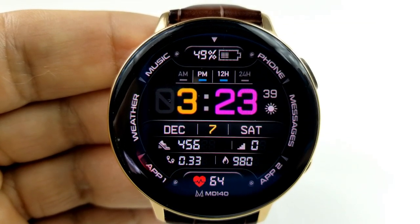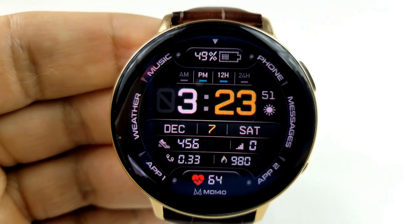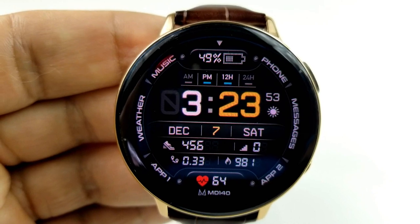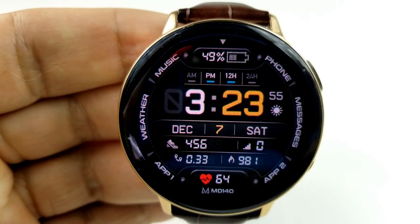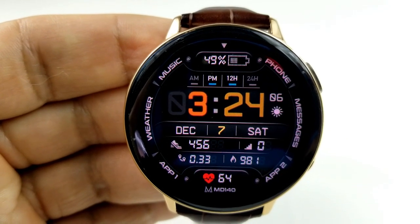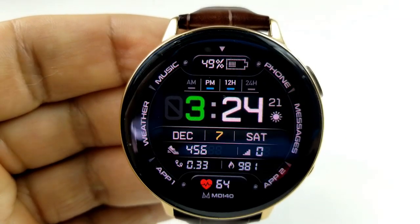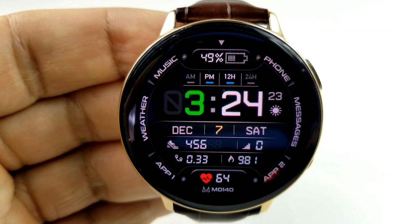For your other features, you have an interactive battery remaining icon at the top which also shows your power remaining as a percentage. And then underneath that digital time, you have the date, your total steps count, your floors climbed, your distance traveled, your calories burned, as well as your last recorded heart rate, which is identified right at the bottom of the face.